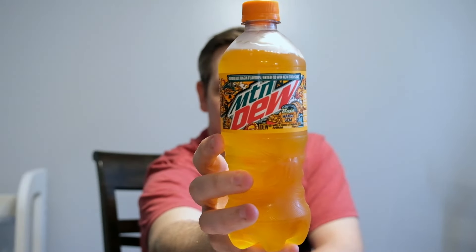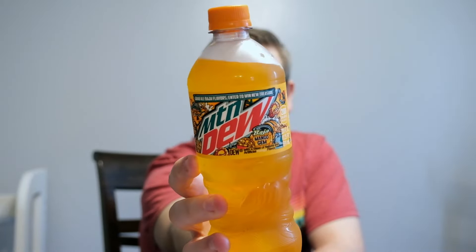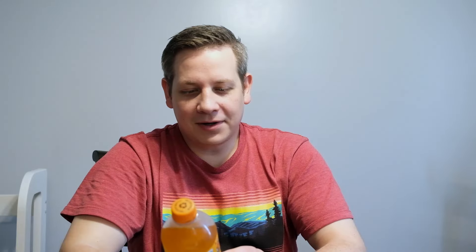This flavor is Baja Blast Mango Gem. This gives me a little bit of hope because it is zero percent juice, so maybe it's just the flavoring and not actual mango. I like the color — it reminds me of Live Wire, and we know Matty Ice likes himself some Live Wire. Hopefully the mango flavor is more orange, because Mountain Dew's base flavors are orange, lime, and a little bit of lemon in my opinion.